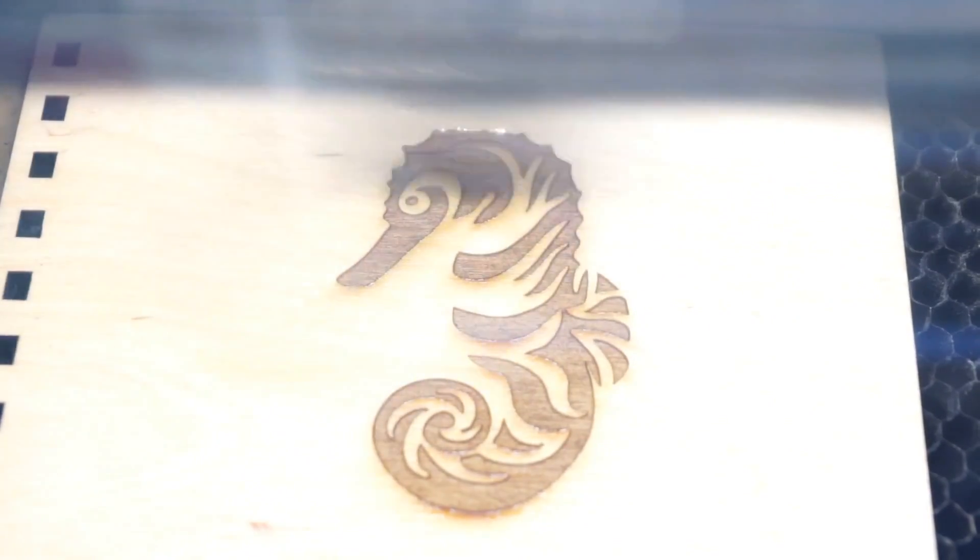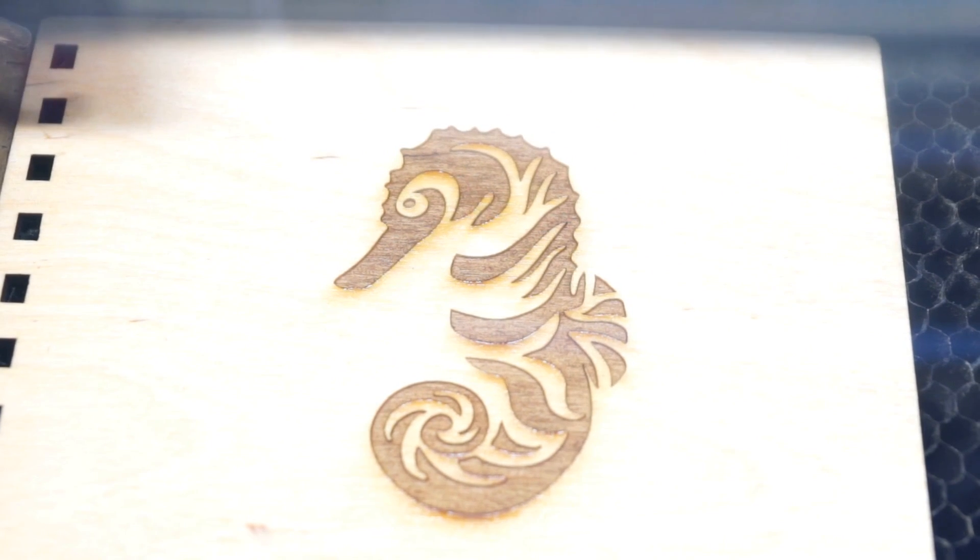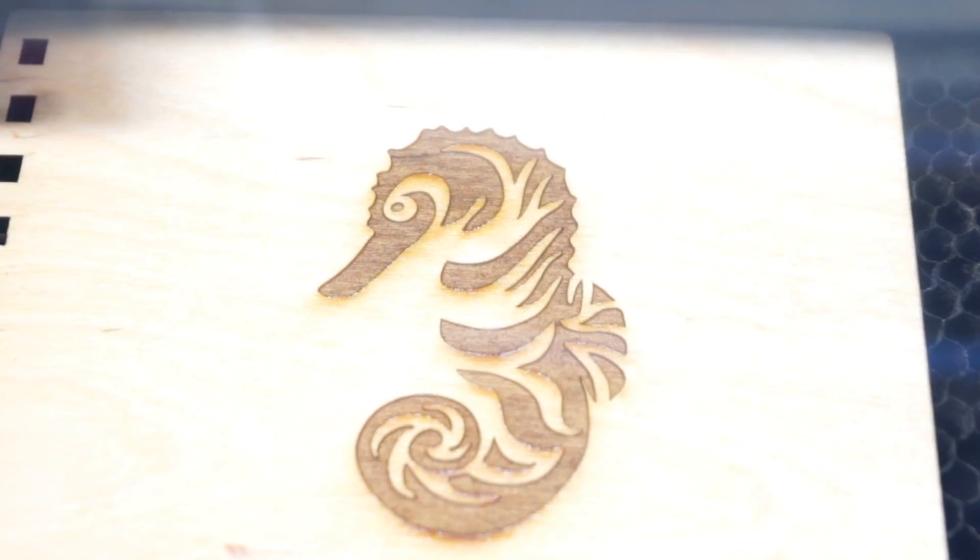Once the sealer is dry you can now do your engraving. As the laser engraves it'll burn the surface of the wood. This can leave some sticky scorch marks and debris.